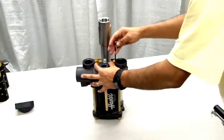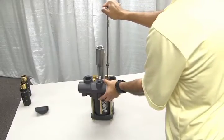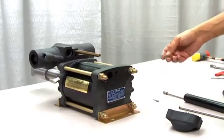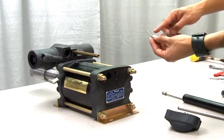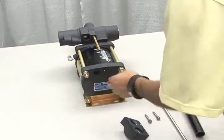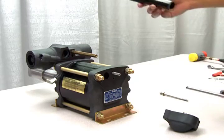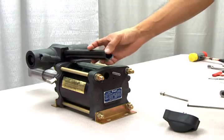Tighten down the bolts to torque specifications. Now insert the other pilot stem into its port, followed by the spring. Insert the flow tube and pilot tube into the cycling valve section.